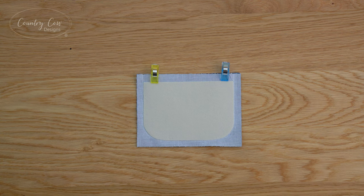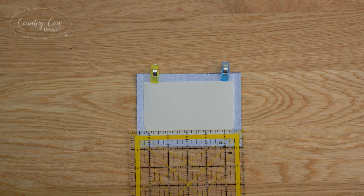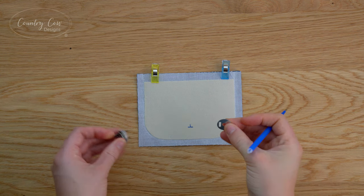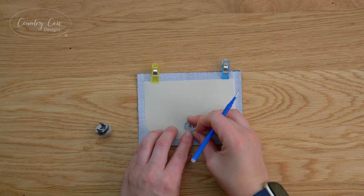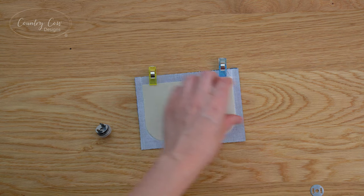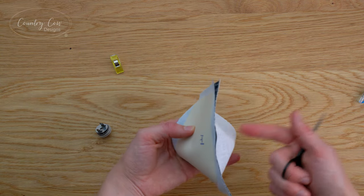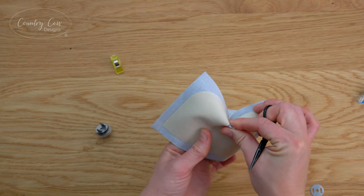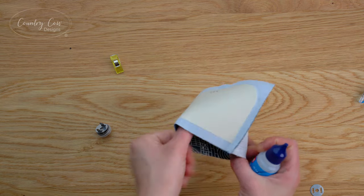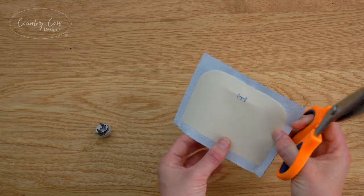Now that's sewn we need to mark on the lining piece one inch up and centered. Use a ruler to find the center, then grab one of the washers from your magnetic snap, center that over your mark, and mark those side slits. Use a small pair of scissors to cut the slits - be really careful not to cut through the other side, we're just cutting the lining piece here. If you're using cotton you may want to use a little bit of fray check on these slits to stop the fabric from fraying.